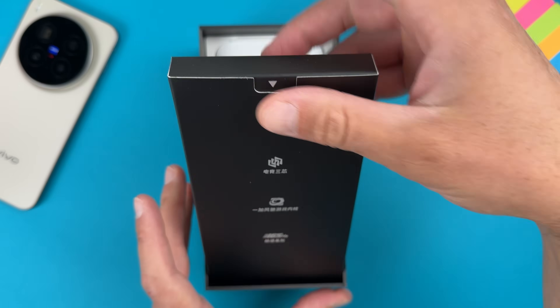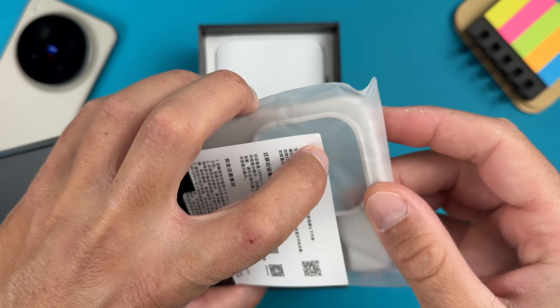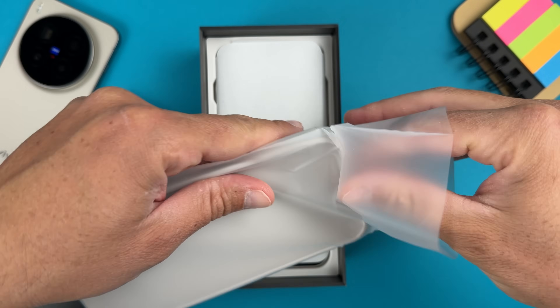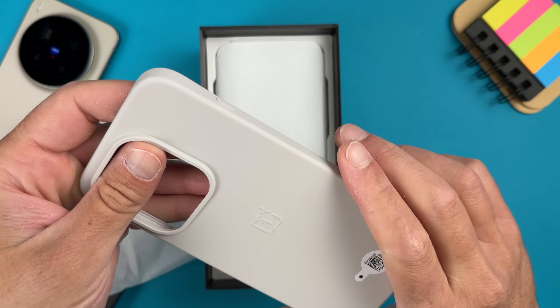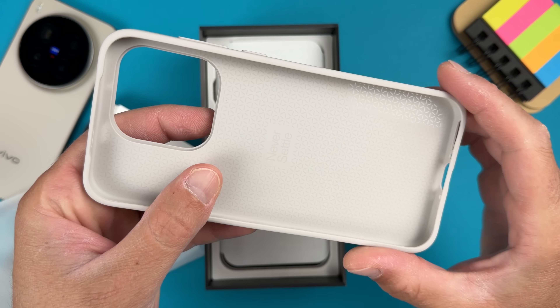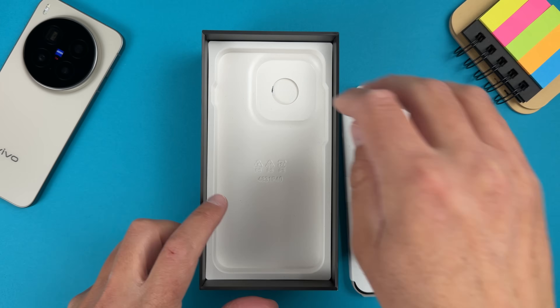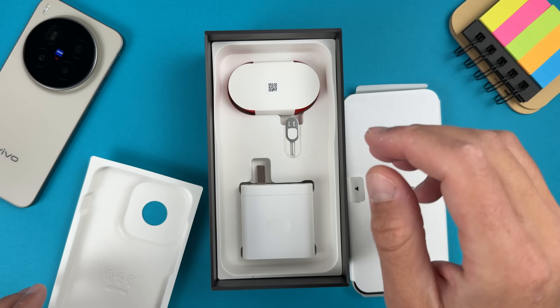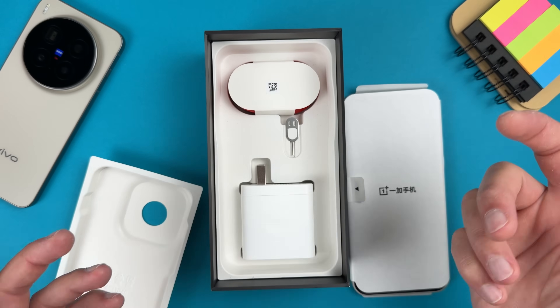Let's remove the top cover and see what we have. Of course, typical booklets, and we have a case — a silicone case. Almost the same as Vivo, but this one has 'Never Settle' written inside, which is a nice touch by OnePlus. Since this is a Chinese device, we also have a charger, a case, a cable, and a SIM ejector.